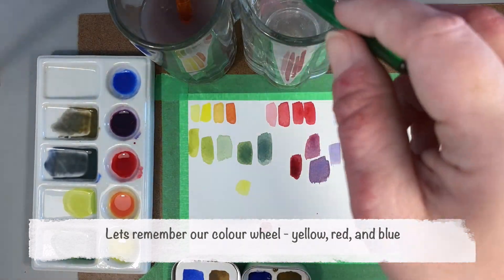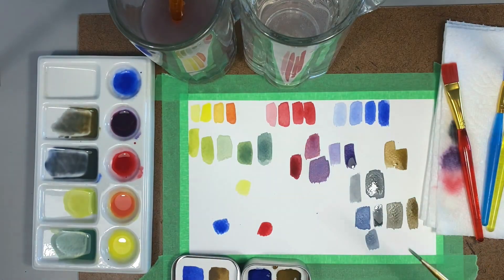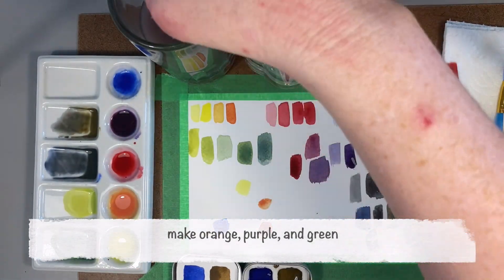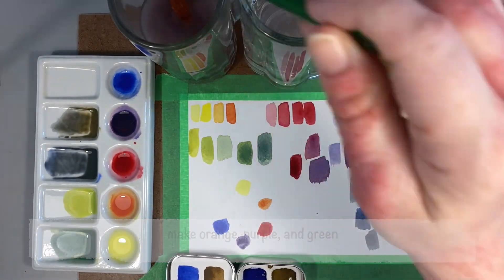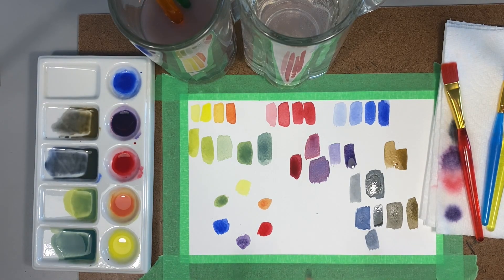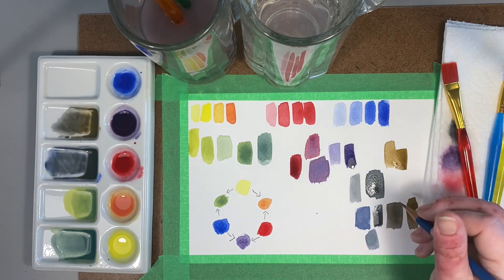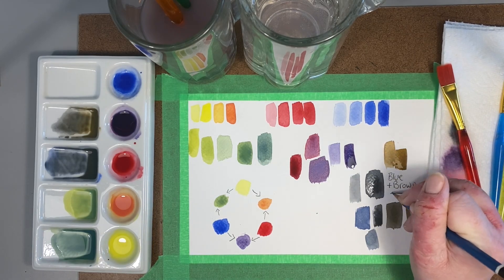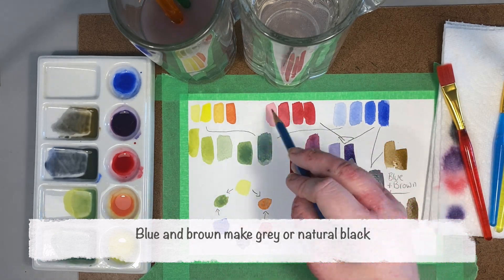Here's just a little color wheel as a reminder. We've got our primaries — yellow, red, and blue, or cyan, magenta, and yellow — and we're using our three primary colors to make our three secondary colors. The tertiary colors would be reddish purple, bluish purple, the ones that go in between that aren't written into the wheel.